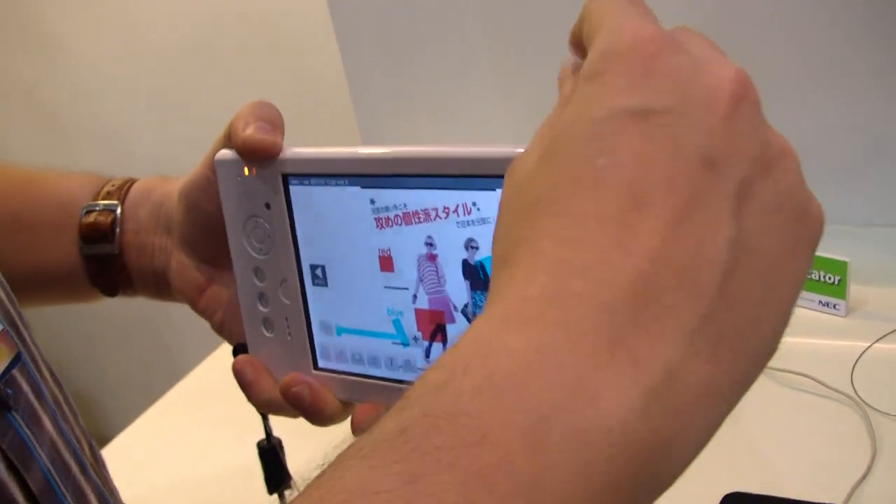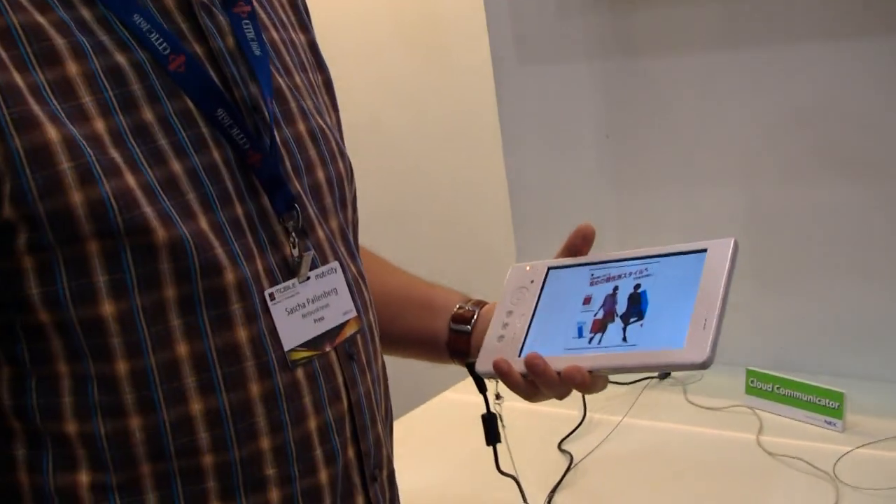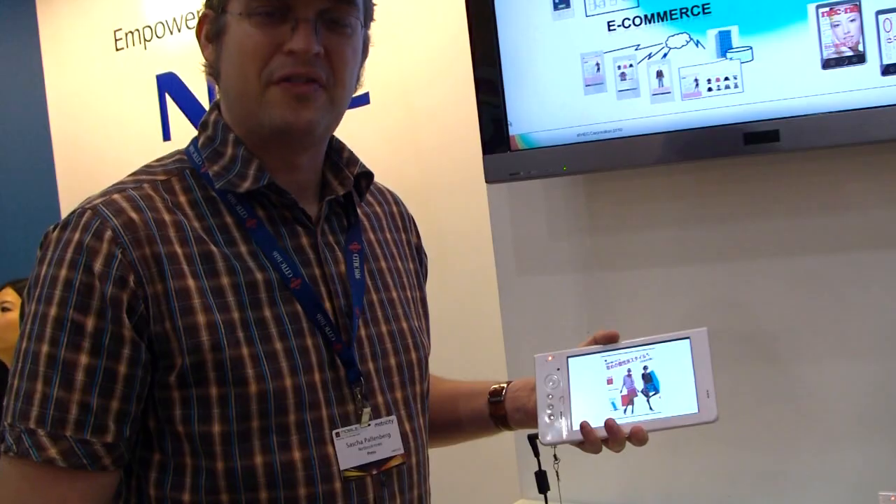Quite an interesting device. The 7-inch form factor is a sweet spot for tablets — it's not only NEC; Samsung and others are all coming out with 7-inch systems. I'm Sascha for networknews.com, over here at GSM Asia in Hong Kong. This is the NEC Cloud Communicator. Thanks for watching.